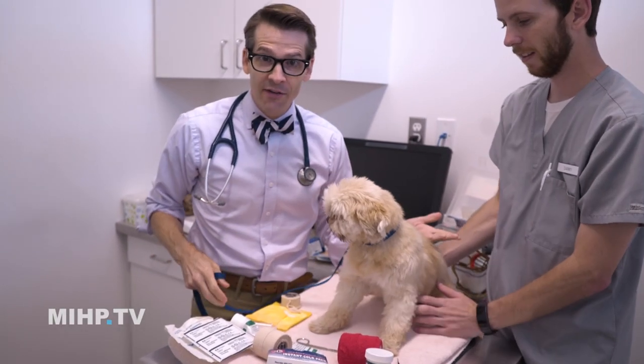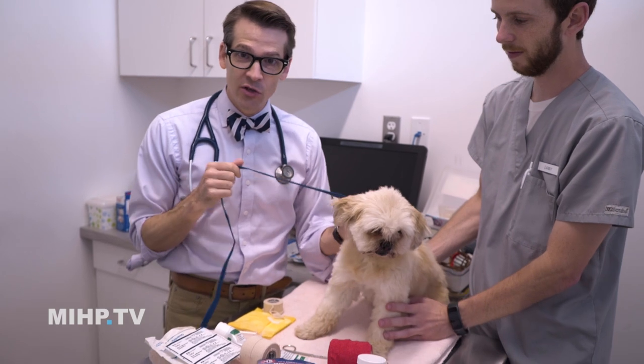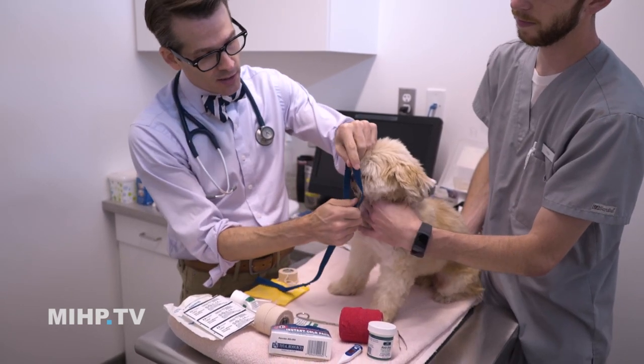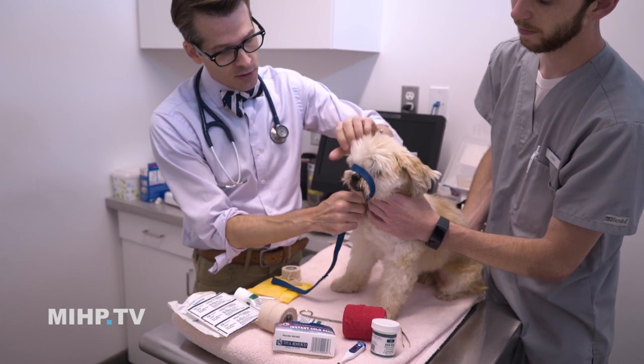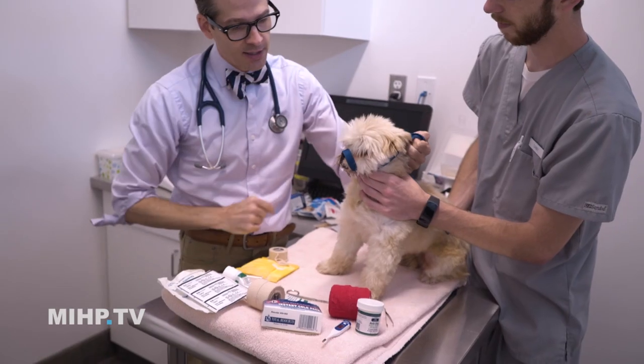If you're out and you don't have a muzzle, you can actually use a leash to make one. Just make a loop in it, put it right over the nose, tie it down, and then tie it behind their head. That would be a basic at-home or travel first aid kit — you'd be fine with these things.